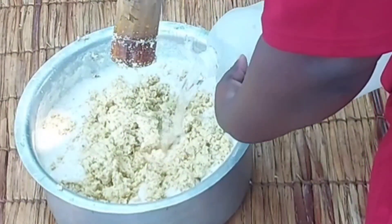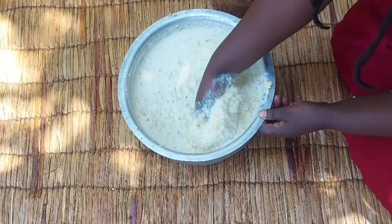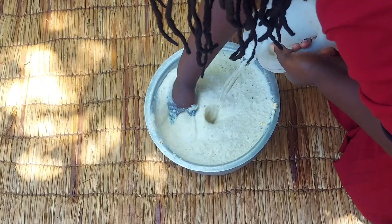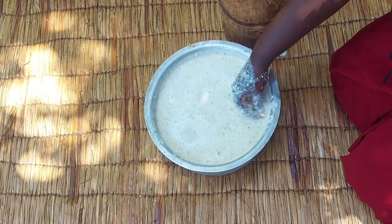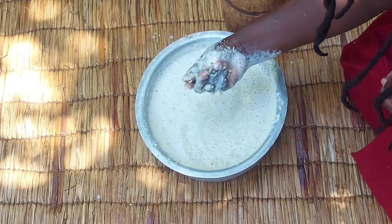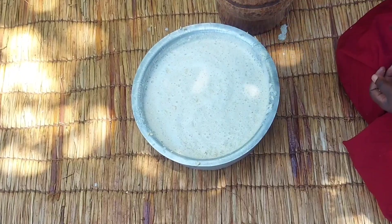I'll add in water and stir very well. I'll keep on adding water until I reach the desired texture I want. Now it's time for sieving. I'll be using a window curtain net for sieving — I'll fold it properly so that the chunks don't pass through. I only need the fine water.